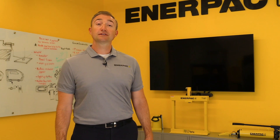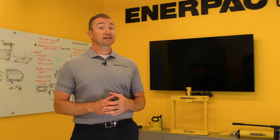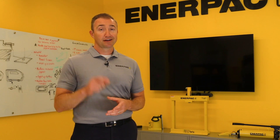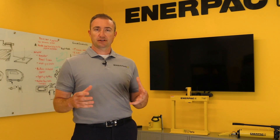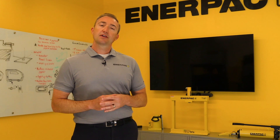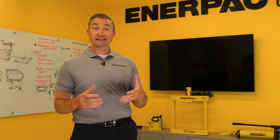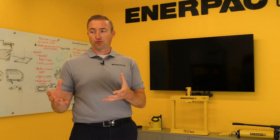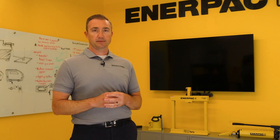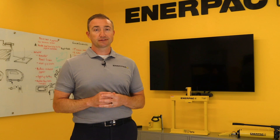Hello everyone, and welcome to the latest edition of Enerpac Innovations, where we discuss the newest Enerpac products coming to your job site soon. One of our core values is to continually innovate and solve customer problems. Through the efforts of a dedicated innovation team, new ideas that improve productivity and safety are discovered by listening to our customers and observing how they perform tasks in their own environments. The products we're introducing today are a result of that process.